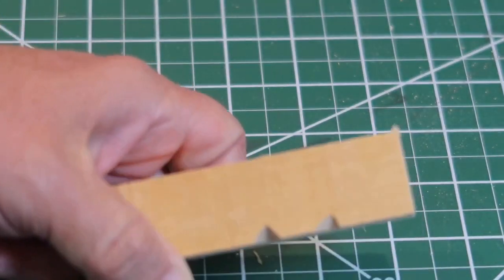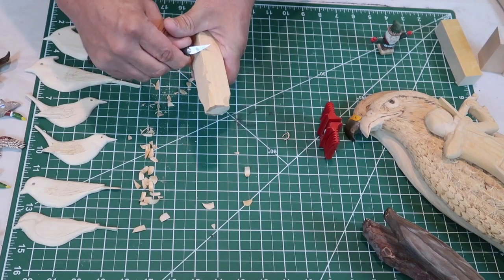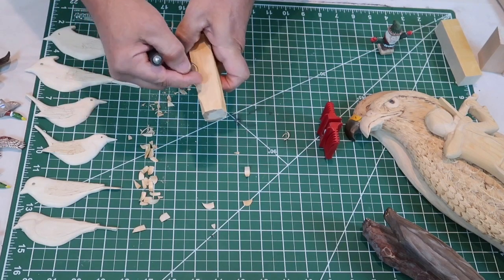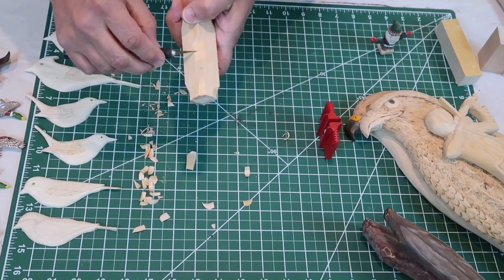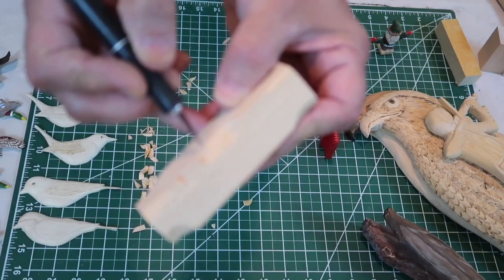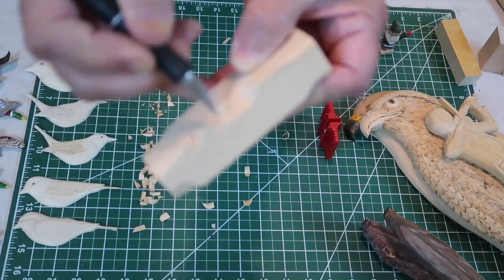Here are some different angles so you can see how you can use them. As you get better and better, you'll learn about the grain. Watch this — I'll dig in, and that just broke out. I didn't carve all of it; I only carved up to here and from here onward it broke out. This area is finely cut and polished, and then you get down here and you can see all the texture — you can even hear how rough it is versus the smooth part. That's because that split out.